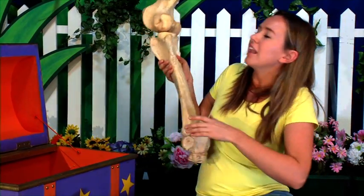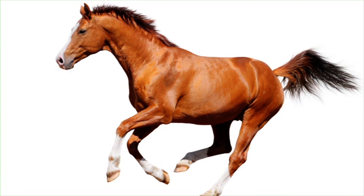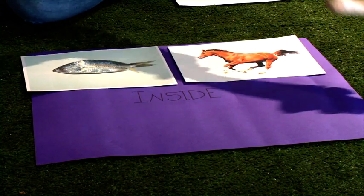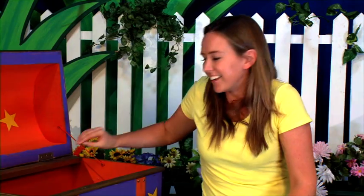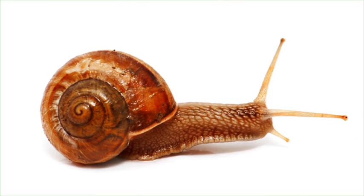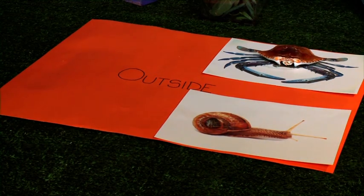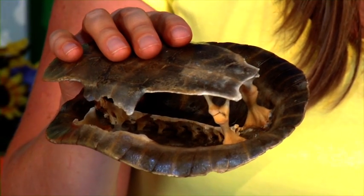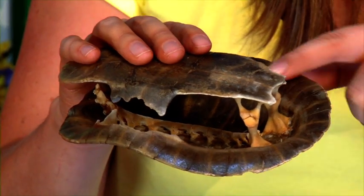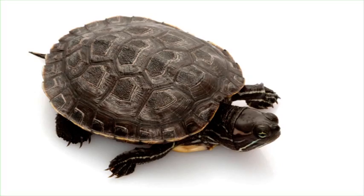Here I have a leg bone of a horse. Is it an inside or outside skeleton? I can't see the bone in the picture, so it must be part of an inside skeleton and it goes on the purple mat. Here is a little snail shell — it's an outside skeleton, so I'll place it on the orange mat. Let's have a look at this turtle shell. I can see the bony spine and ribs on the inside are attached to the hard shell on the outside, so it must be an inside and outside skeleton and I'll place it in the middle.